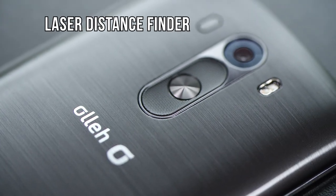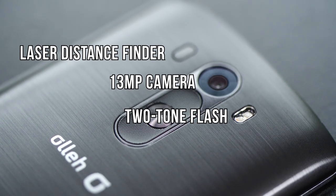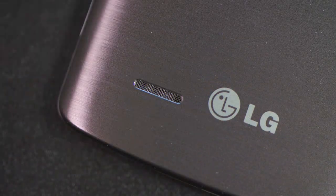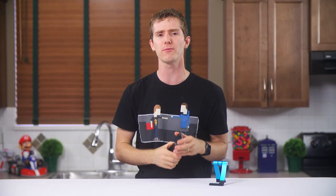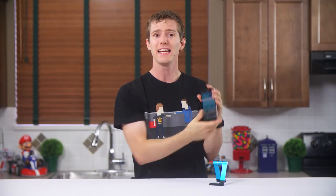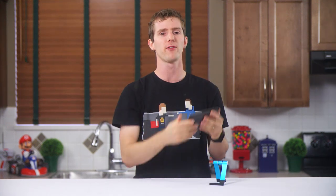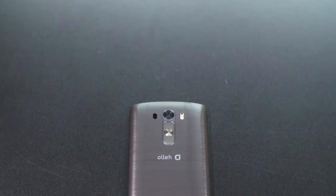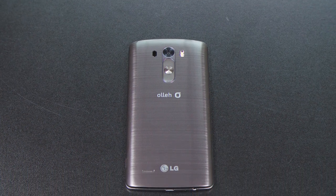Also on the back we find a laser distance finder for the camera, the 13 megapixel camera itself, a two-tone flash, and a speaker port with a one watt amplified speaker. That might have impressed me if it was mounted on the front of the phone — it's loud enough, but nothing can sound quite right pointed away from your ears. This seems like a good time to mention that I think LG nailed it with the backing material on the phone.